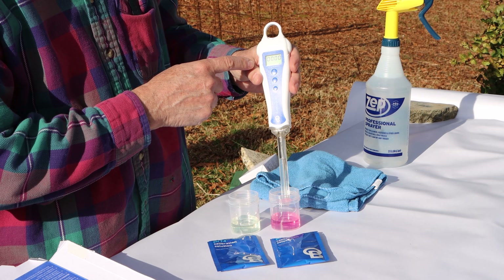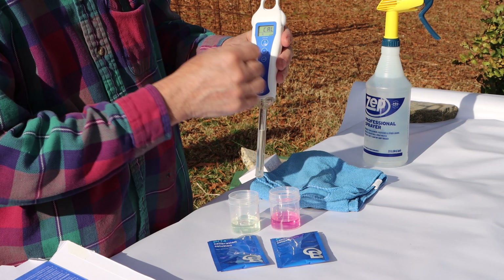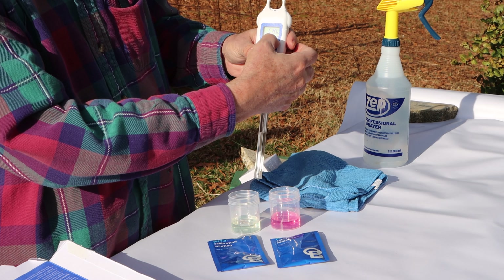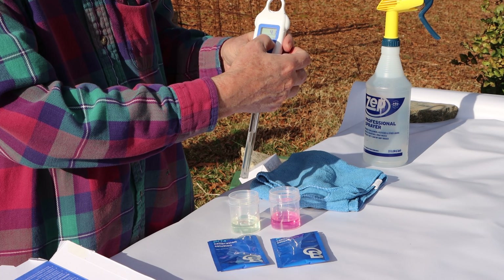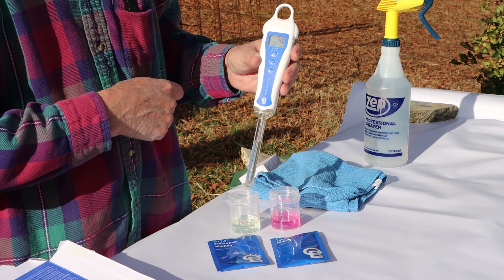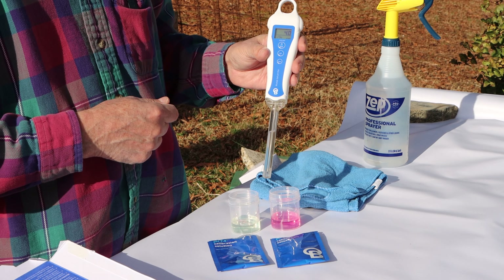All right, it's finished. At that point, CAL shows up in the display, and down in the bottom right-hand corner you'll see a small check mark. That check mark indicates that the pen has been calibrated. At this point you're ready to use it to check the pH of your soil.